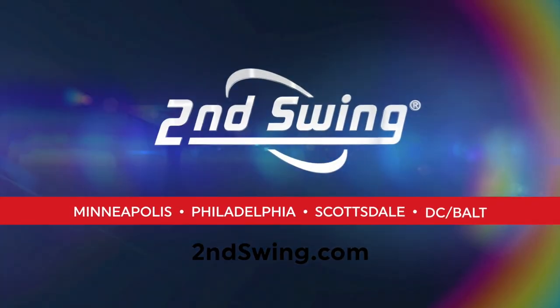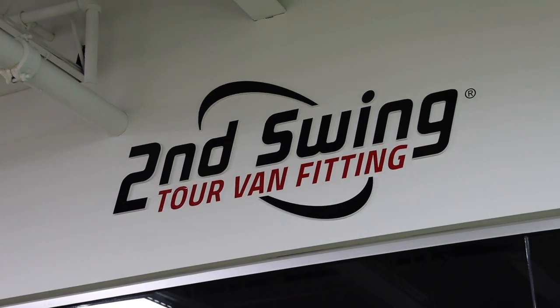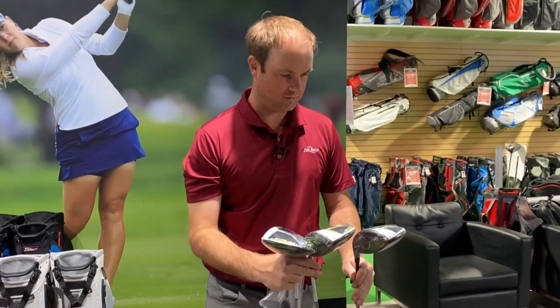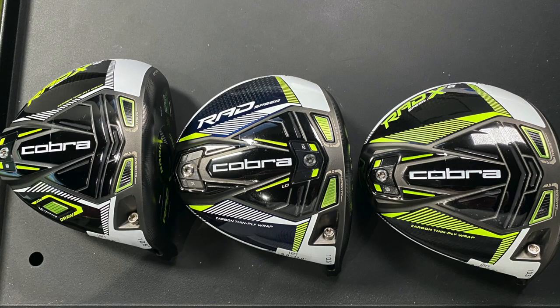Hey Gophers, it's Thomas Campbell, Master Club Fitter at Second Swing. It's testing day and I have the new Cobra Rad Speed drivers. For today's test I'm going to compare the Rad Speed, the Rad Speed XB, and the Rad Speed XD.